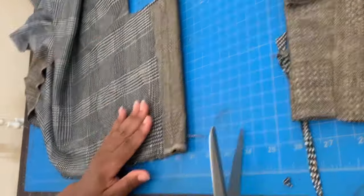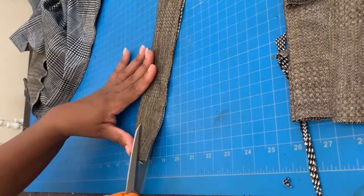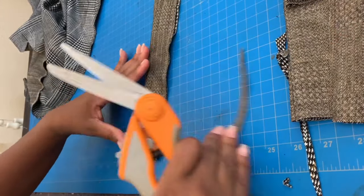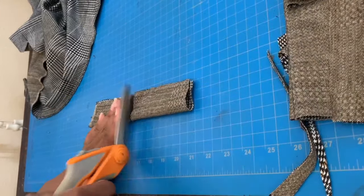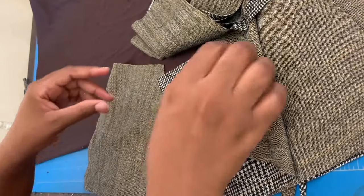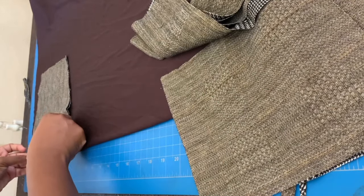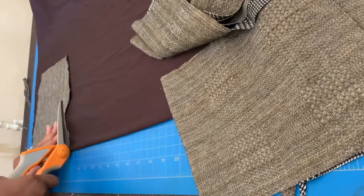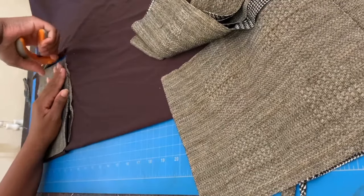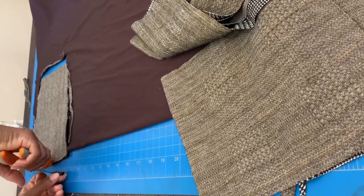Now we're going to cut the two pieces that I used to make the bow for the shorts. If you want to see how I made the black shorts, please comment in the descriptions and I will recreate it. Here I am cutting out the lining for the top, so I'm just going to use the first pieces that I cut earlier and just map it out.